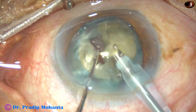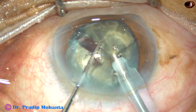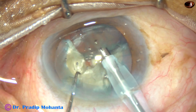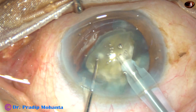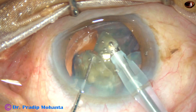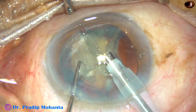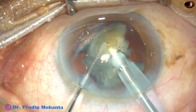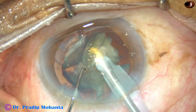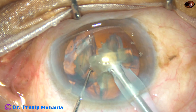Phaco power being used is 65%. Flow rate in this case that I have used is 38 ml per minute. 38 to 40 is good for starting the machine. We can go to higher flow rate later on. The vacuum that has been used in this case is 340 mmHg. We can go up to 400 to 450 vacuum after doing some cases. This is the first few days of using this machine, so I am gradually increasing the parameters.